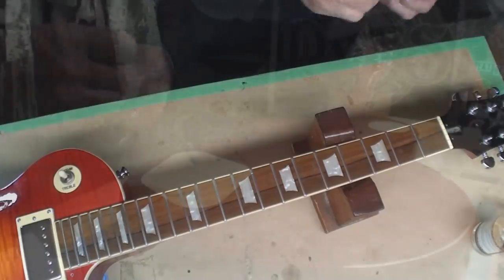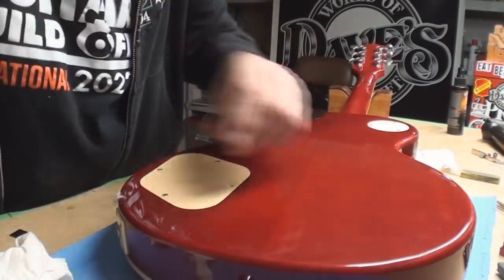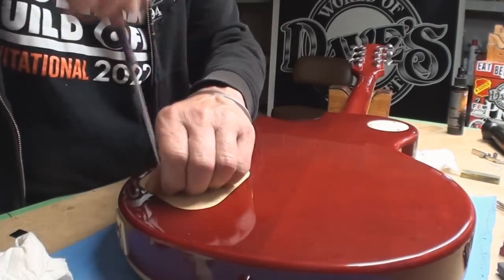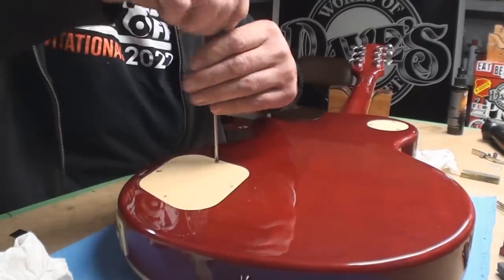Let's get strings on it — I got ahead of myself. I promise to investigate the loose controls, and also I need to get whatever that is off the back of this guitar.